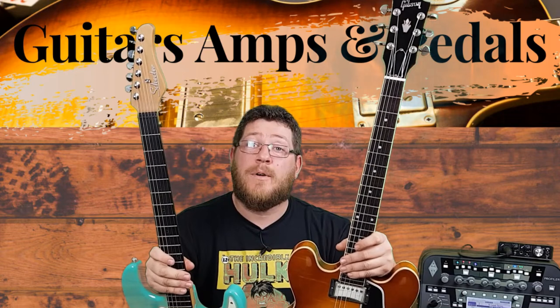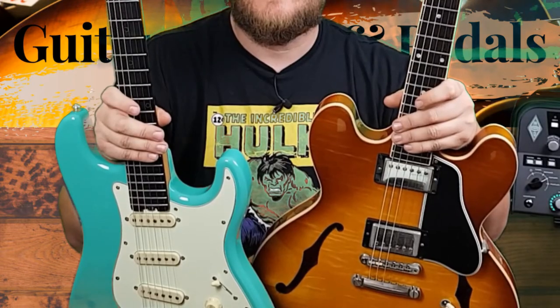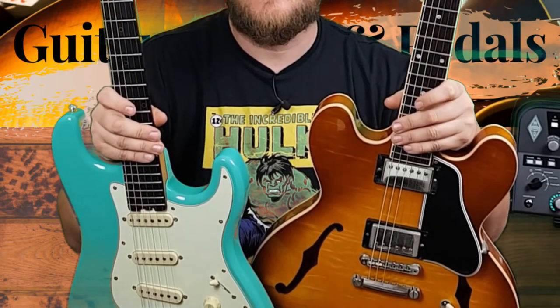Please subscribe, click like, share and comment on my videos. I love hearing from like-minded guitarists and I respond to every question as soon as possible.